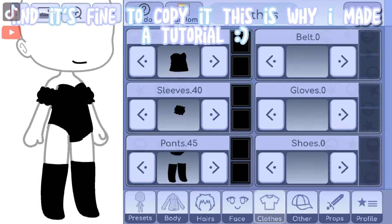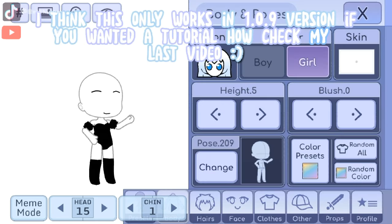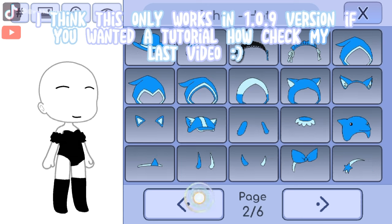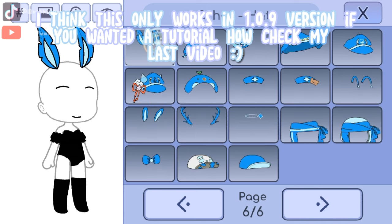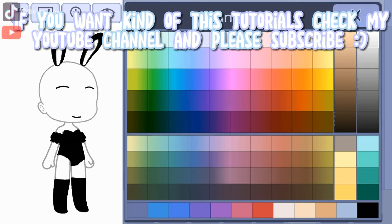It's fine to copy it, and this is why I made a tutorial. I think this only works in version 1.0.9 — if you want a tutorial on how to check, see my last video. If you want more tutorials like this, check my YouTube channel and please subscribe.